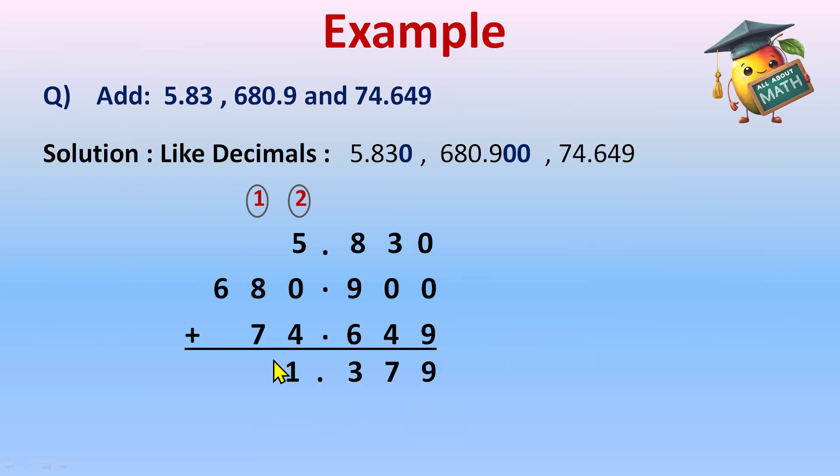Continuing: 7 plus 1 is 8; 8 plus 8 is 16 — write 6, carry 1. Then 6 plus 1 is 7. So my answer is 761.739. I have successfully added three decimal numbers. Let's do one more example.